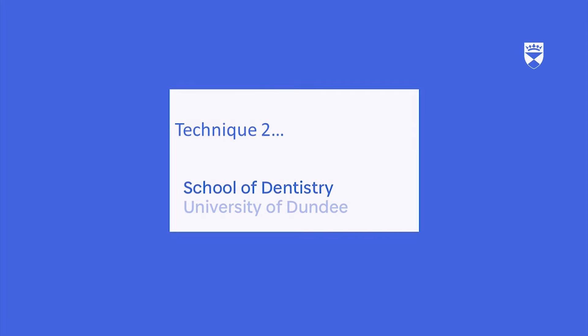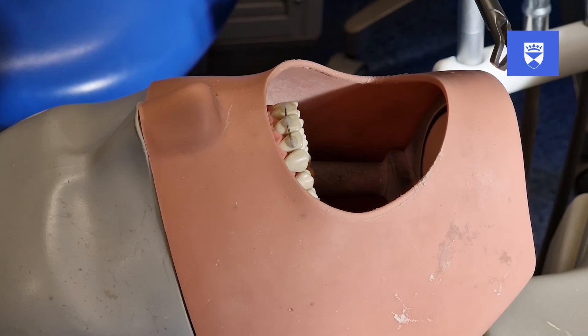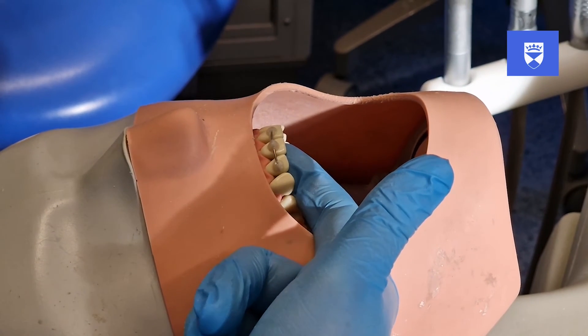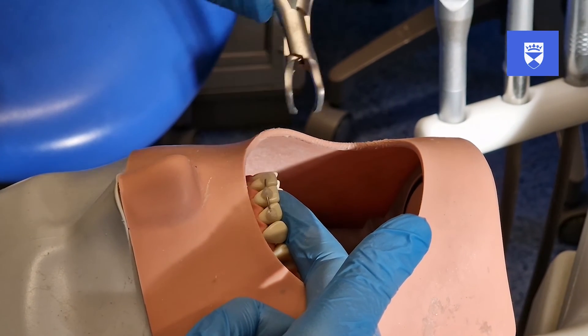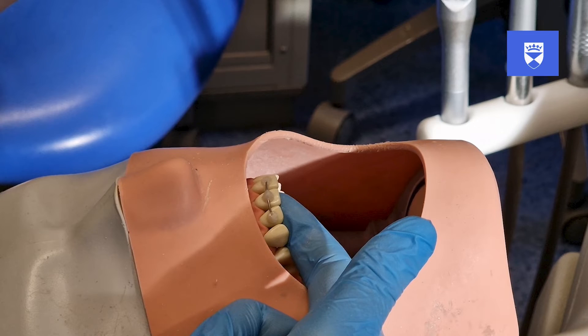Our second technique of splint removal involves the use of orthodontic bracket removers. Similar to method one, release the composite first from the traumatized tooth and assess its mobility. To remove the composite in this method, we use the orthodontic bracket removers in a similar way as you would when removing brackets during a debond process. If the tooth is excessively mobile, as previously discussed, we can re-evaluate the situation and treatment plan accordingly.